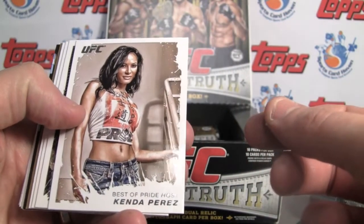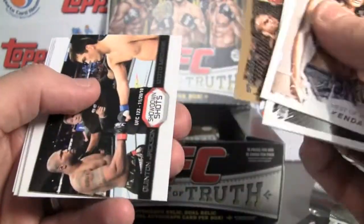These are the fight posters — love these, those are pretty cool inserts. Best of Pride host Kenda Perez. There are obviously some personality cards in there as well.